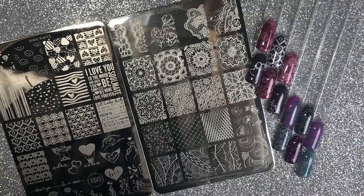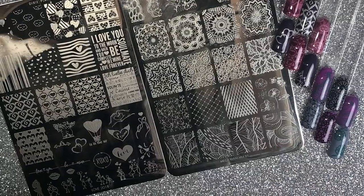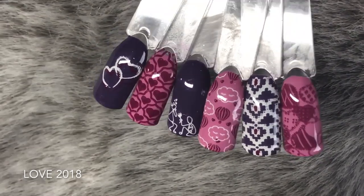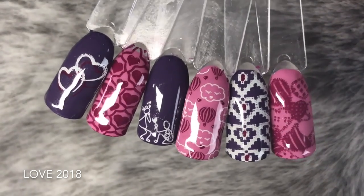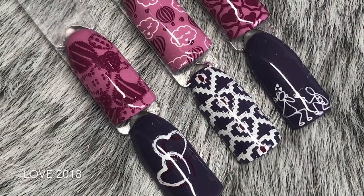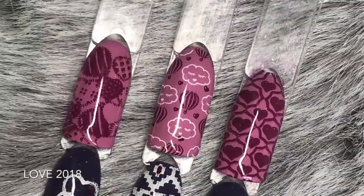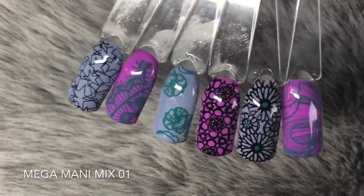There you have it — the two new stamping plates from Dixie Plates. I absolutely love them and highly recommend having a go. This is the Love 2018 stamping plate — a phenomenal plate. I still absolutely love those little clouds with little eyelashes and kissy lips and the air balloons, and I love the little people along the bottom of the plate. You could create some really awesome, versatile designs with this plate.